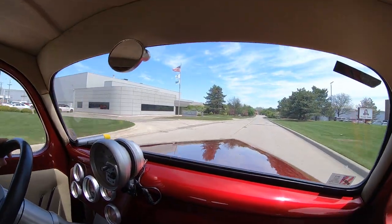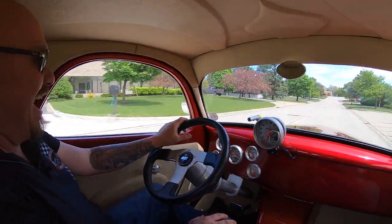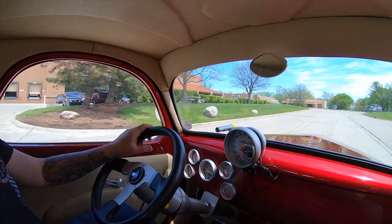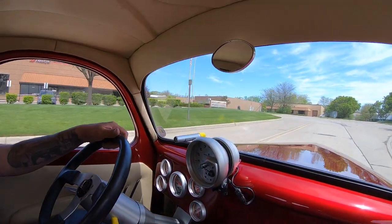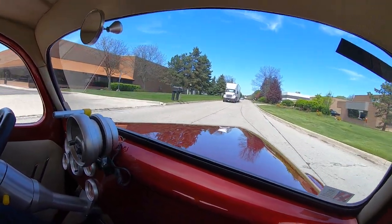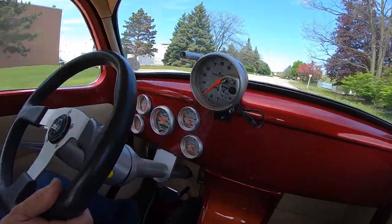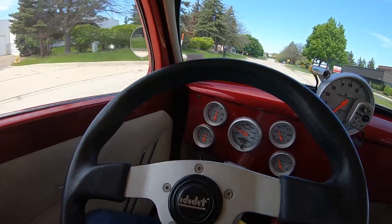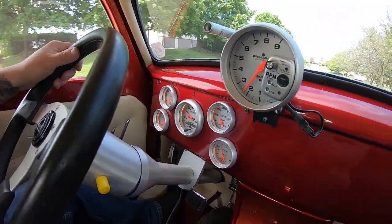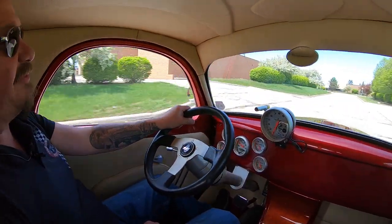I just touched the accelerator there — you see the cameraman slam back in the seat, he wasn't ready for that. Now like I said earlier, we can ship this thing anywhere in the world. You just give us a call and we can help you out with financing — Tom will take care of all that for you. You can see down here on the dash all the gauges are working, looking sweet, sounding awesome. Everybody's going to know you're coming. You pull into a car show with this and people are going to be following you.